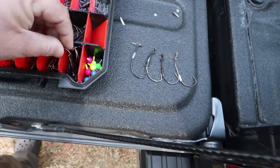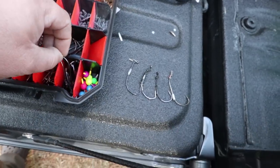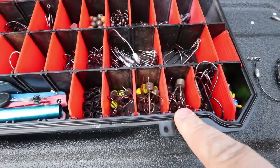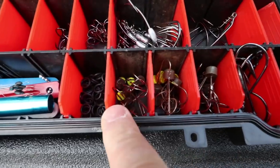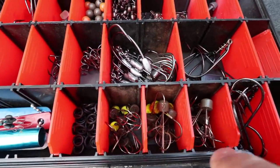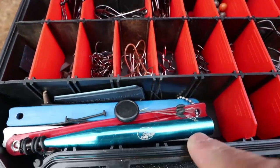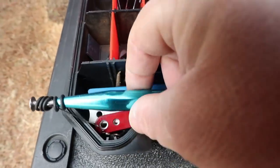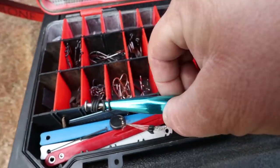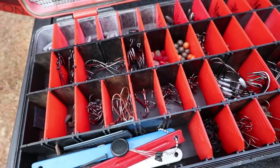Then we've got my flipping hooks — again Mustad grip pin, heavy wire flipping hooks, three and four-aught. Then we've got all my ned rigs, just different sizes, some weedless, some aren't, mostly green pumpkin, black, and chartreuse. My wacky rig O-rings, and there's a really cool box with my wacky rig tool right there.